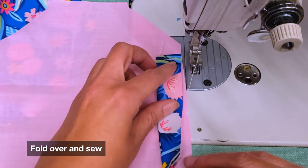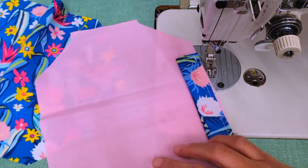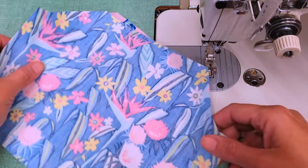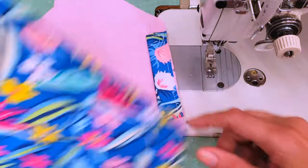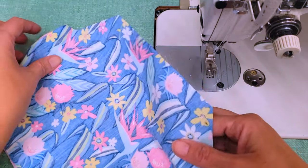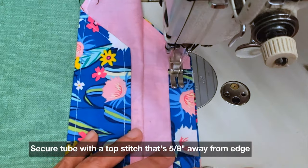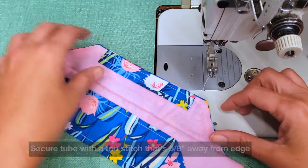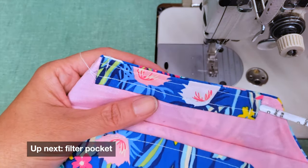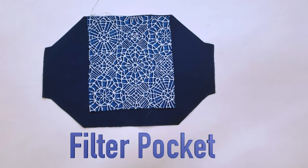Fold it and sew it again, then proceed with your mask the same way — this is the top part. Before making the flap, secure the piece with a top stitch that's five-eighths of an inch away from the edge. That will help with a better grip and gives you a nice elegant nose wire case.